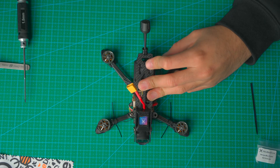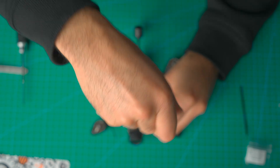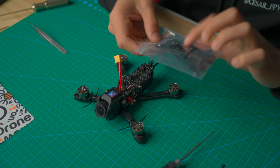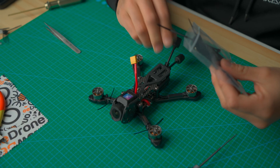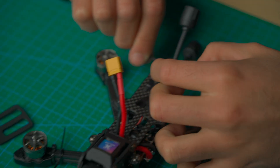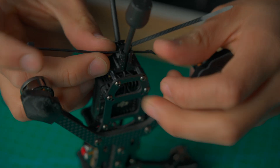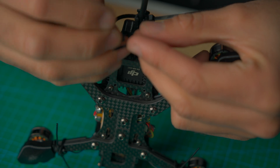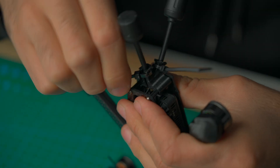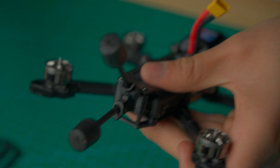Second to last step: screw in the screws that go on the top plate. Then put in some zip ties and the new Nubidrone battery straps. We've installed the top screws — now grab the bag that came with the battery strap, zip ties, and battery pad. The zip ties are for fully securing these antennas. There's already a groove indented into the 3D print mount so you can zip tie right on there. Do the second one, chop the zip tie tails off, and those antennas are not going anywhere.